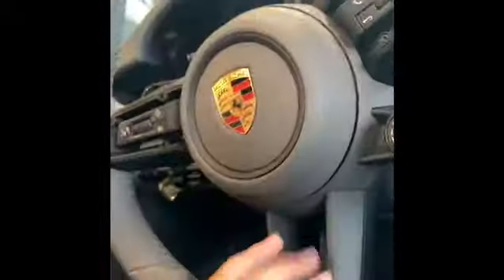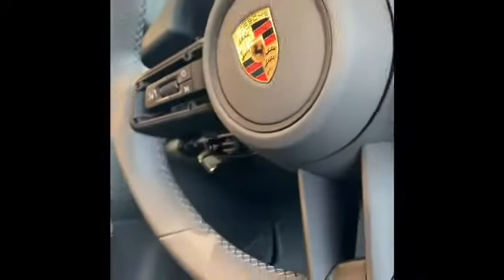Hi guys, it's Supercar Kid. Today we are reviewing a 911 Carrera 4S. It's a 2020 911 Carrera 4S — it's a sports car with a gray leather interior.